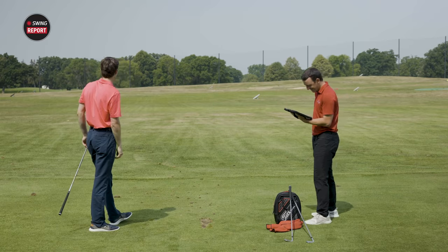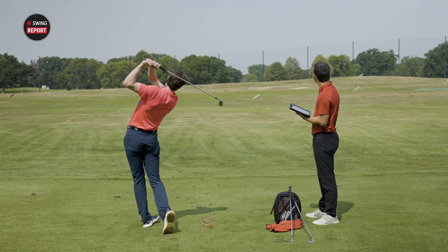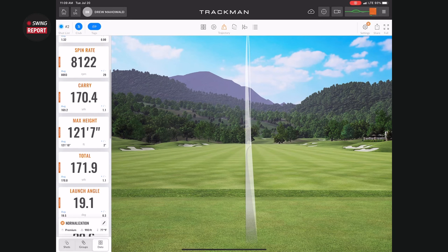The club twirl says it all! You said 170 — you carried it 168.1, total of 169.7. You're a foot short, Drew! That second shot was pure — this thing is butter. Two shots in and they both sounded tremendous. That one was a carry of 170.4, total 171.9. You're pretty dialed. Those are some precise golf clubs.